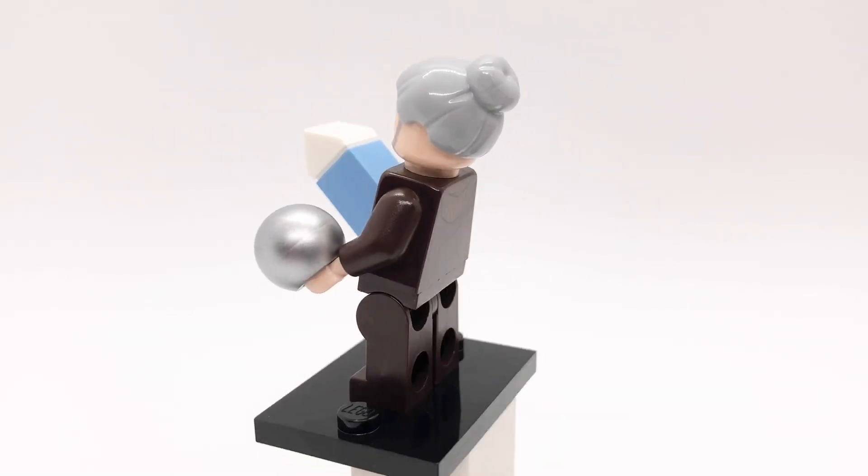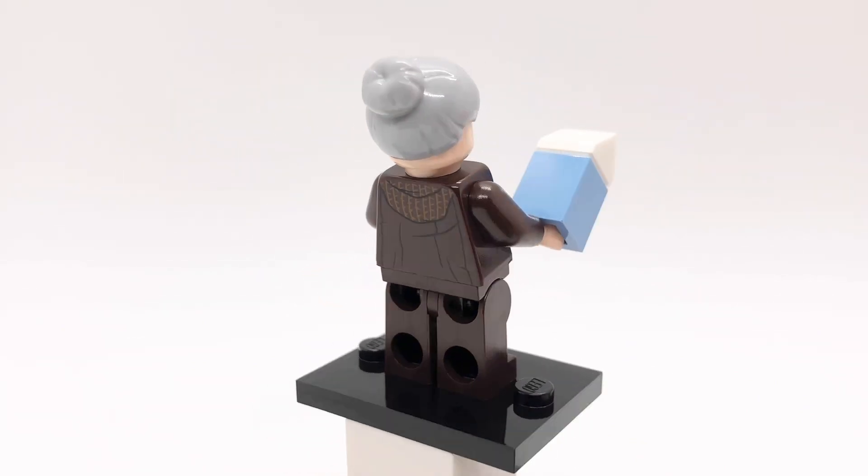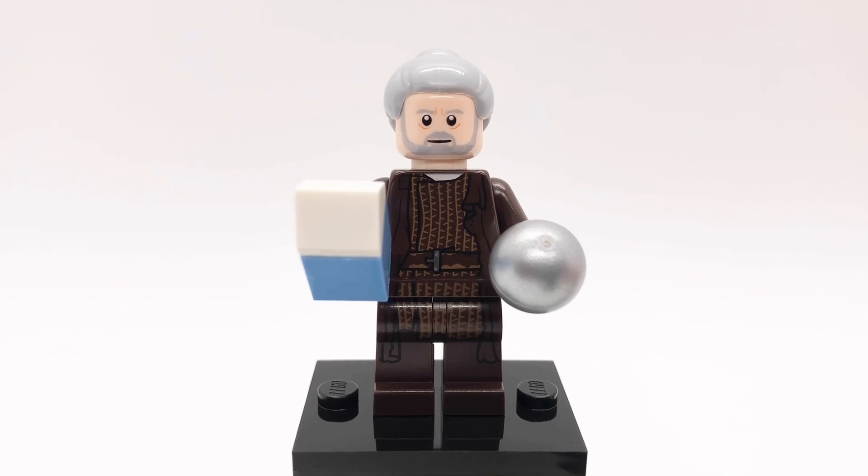Here is Galen Erso. His hair is Aunt May's and his head is from an old Obi-Wan Kenobi figure. His torso and legs are Luke's from the 2019 Star Wars advent calendar but I replaced the reddish brown hand with a light nougat one. He's also holding some blue milk and a miniature model of the Death Star.